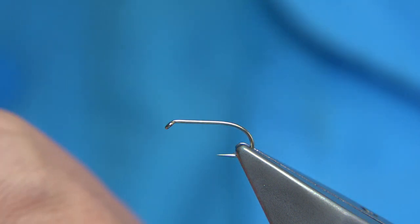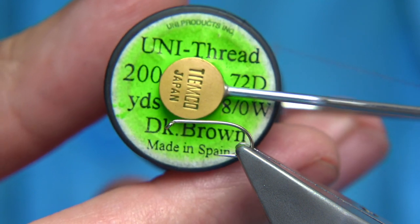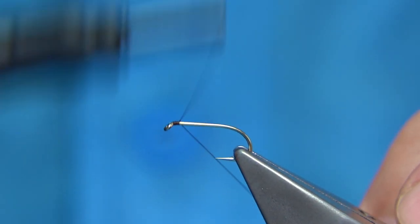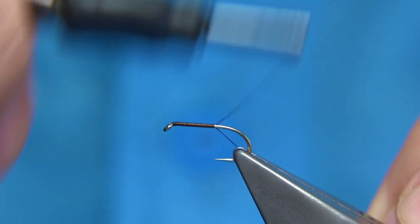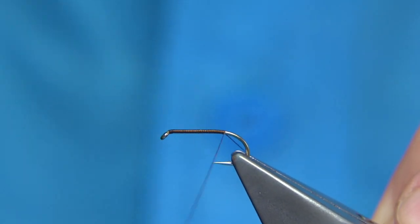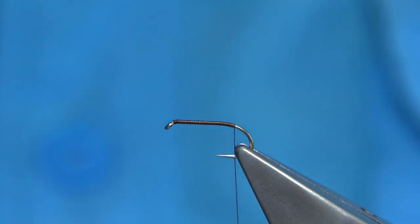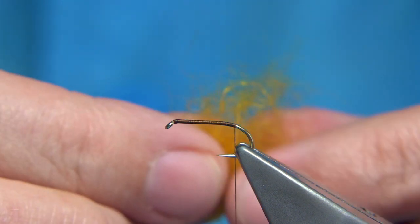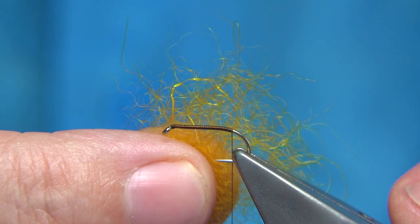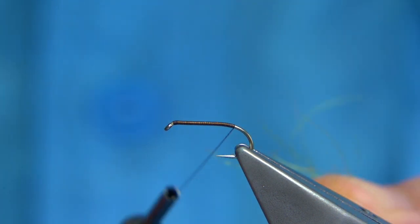The thread is just a uni thread in dark brown, 8-0. Just put wax on the thread and wind down a layer of thread along the shank until we get to the point before we go around the bend, then remove the waste. The body is really easy — just yellow and dark brown seals fur. This basically gives the impression of the egg sac.